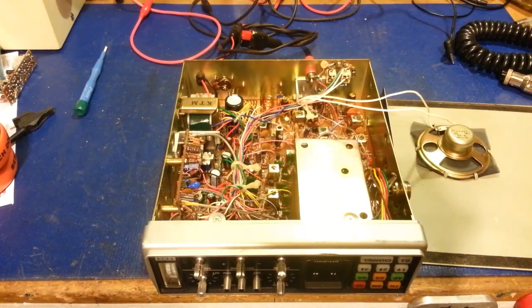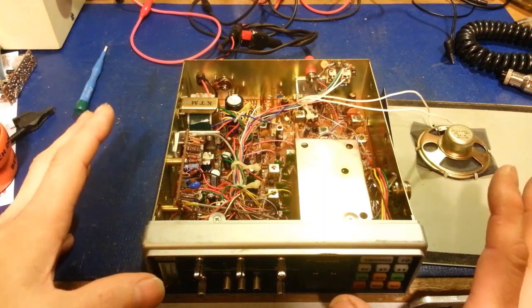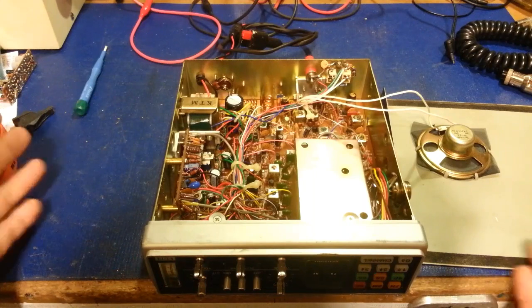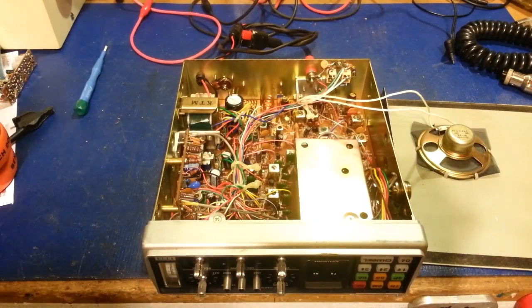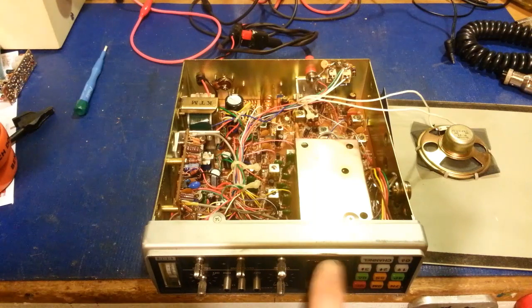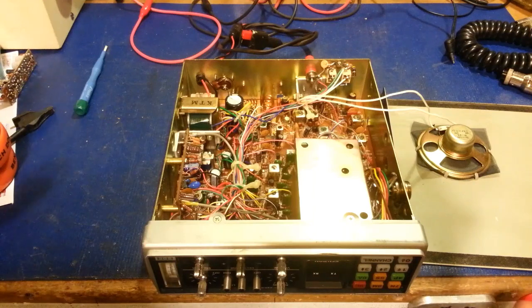Today on the bench we have a kind of rare radio — this is a SBE Keycom 1000. It's partially disassembled because I'm getting ready to put it back together. I've replaced all the electrolytic capacitors, had several segments that were either dim or out, and once I got the cap job done and got it turned on, I also found that it had no modulation.